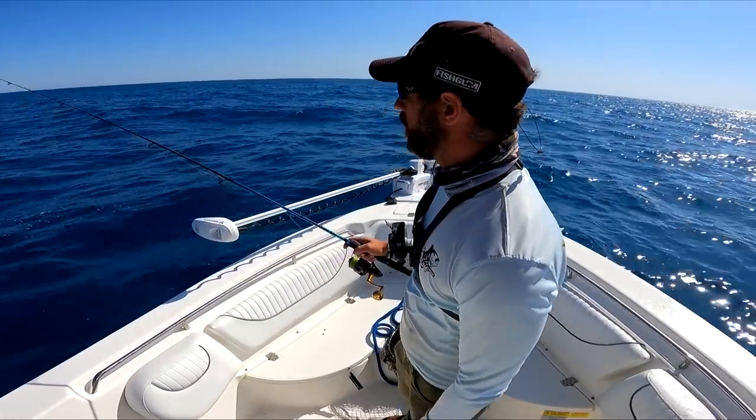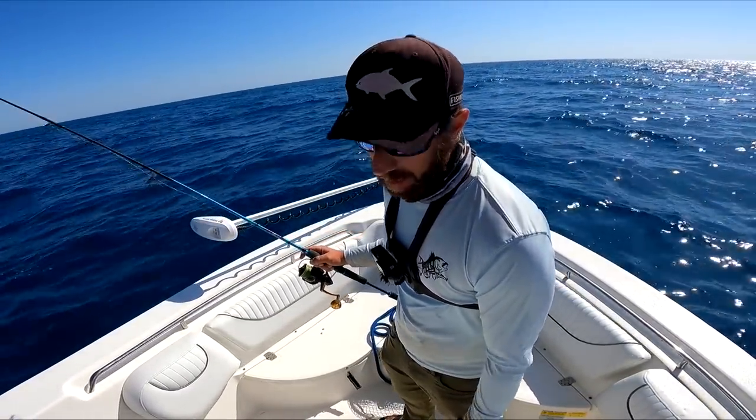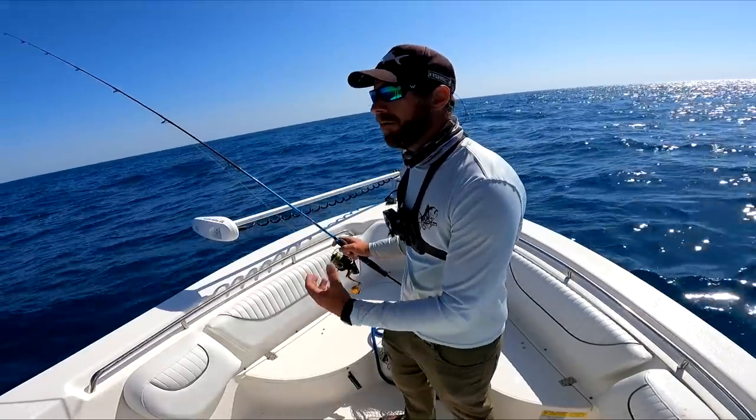I went up to a 60 gram metal jig, kind of a knife-style jig. Got a lot of bites on the paddle tails from king mackerel here.